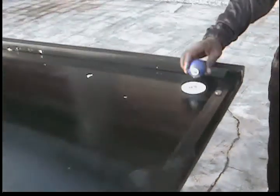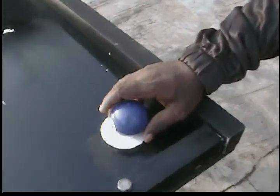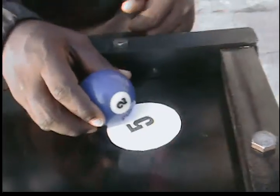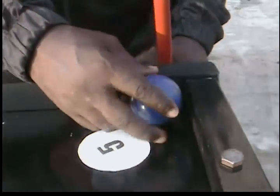There is a stopper to hold the ball — a stopper provided for holding the ball.